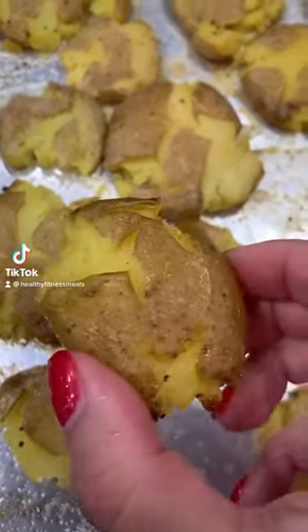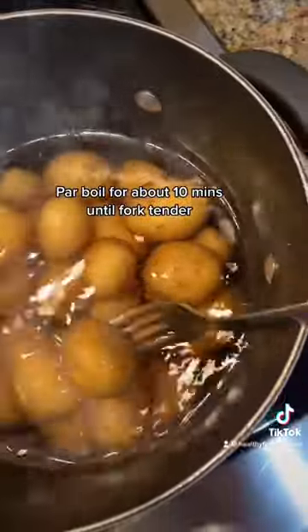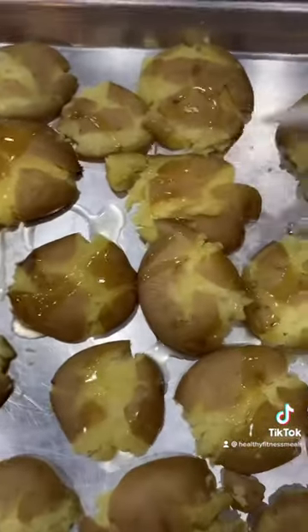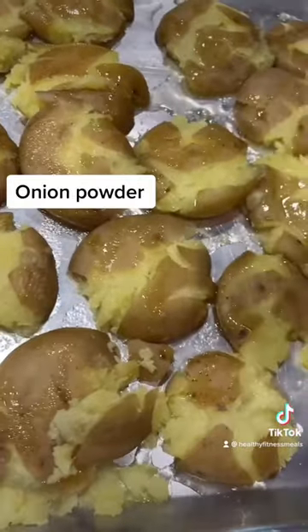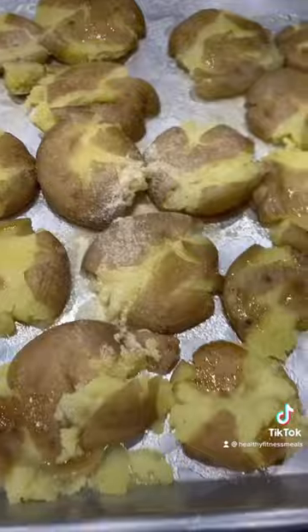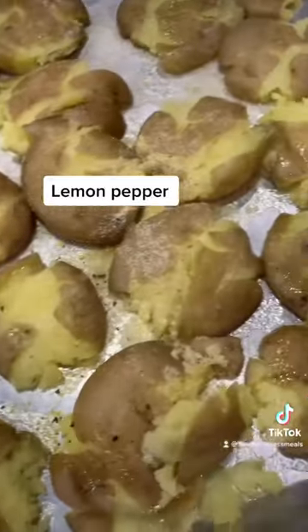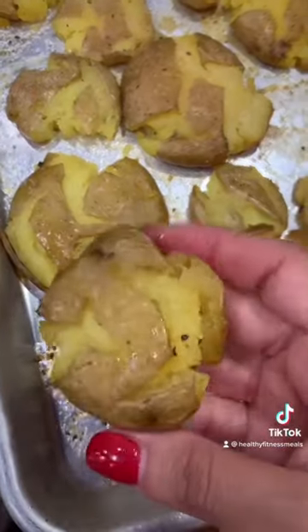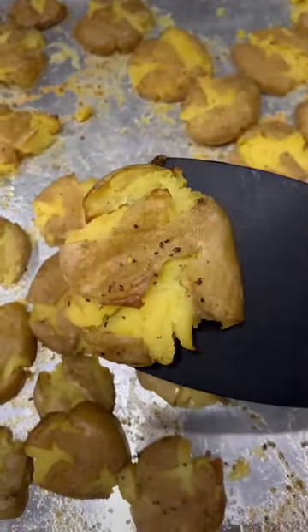There's so many ways to make potatoes and this is one of my favorites. I use baby potatoes, parboil them for about 10-15 minutes until they're just tender, and then you smash them using a cup. Add some olive oil, seasonings of choice — I used onion powder, lemon pepper, and a little bit of salt. Then bake for about 20 to 25 minutes at 450.